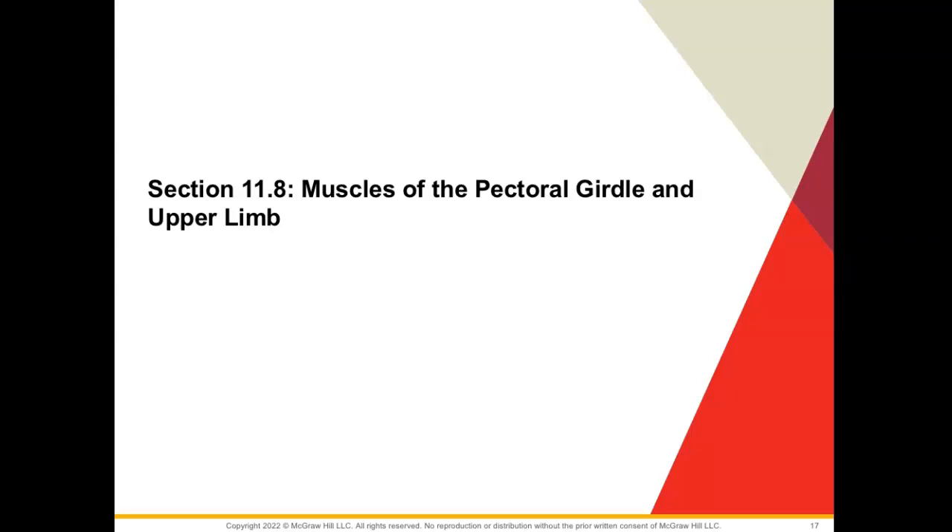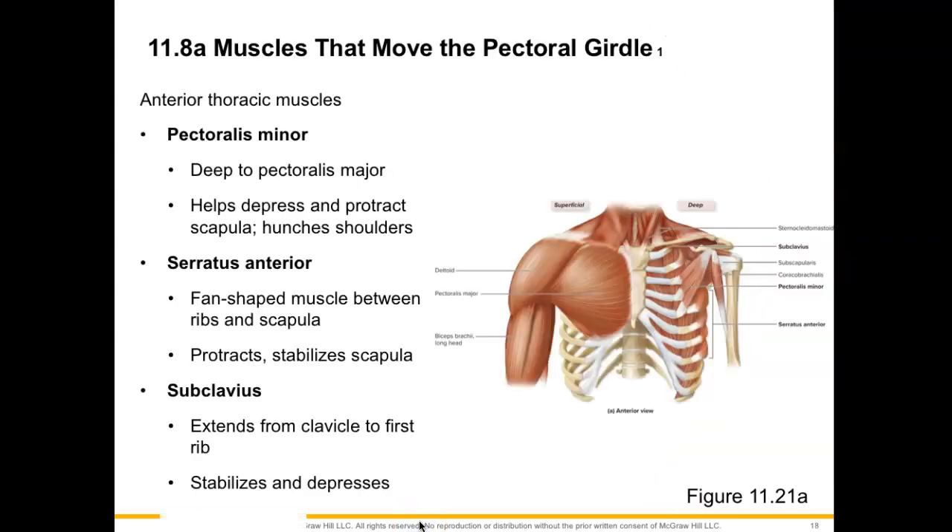Welcome to section 11.8, where we're going to talk about muscles of the pectoral girdle and the upper limb. We'll start off with our anterior thoracic muscles. First up, we have our pectoralis minor muscle. This will be found deep to pectoralis major, and this muscle is going to help to depress and also protract the scapula, helping to hunch or round your shoulders out.